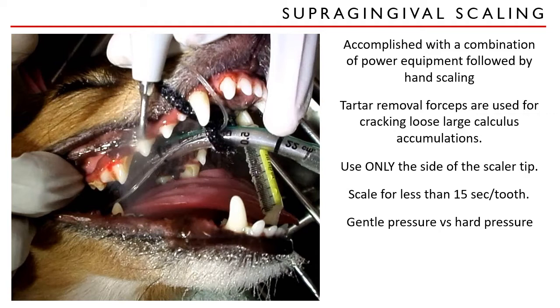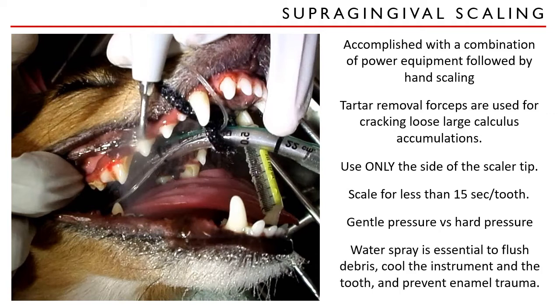Personally, I don't scale more than 5 seconds per surface, just to be sure. Because this activity generates heat in the instrument and the tooth itself, water spray is essential.